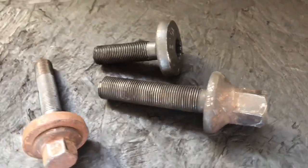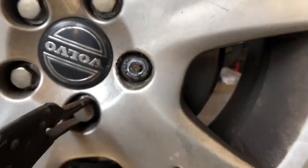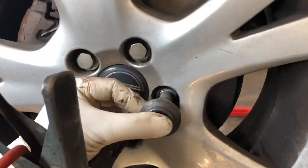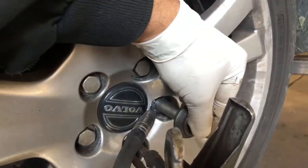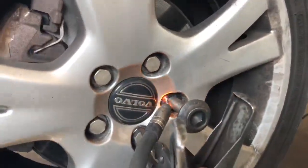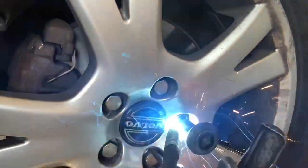We normally use a drive shaft bolt, also called a CV bolt — they are very strong and all garages should have these. Place the bolt on the round weld and weld around it with very strong welding. Make sure you don't damage the wheel; just spot it and weld around the bolt with good strong welding.